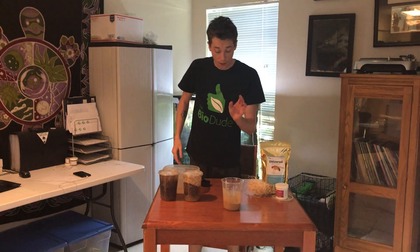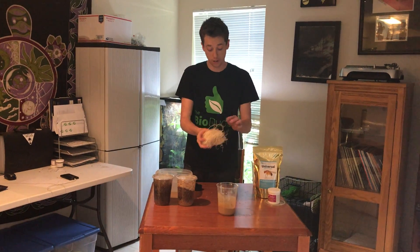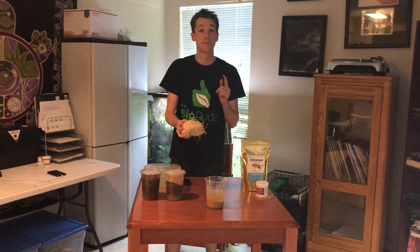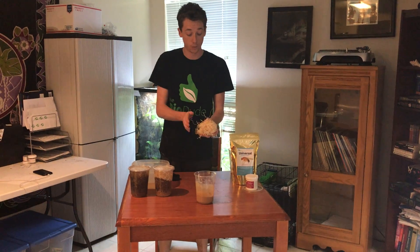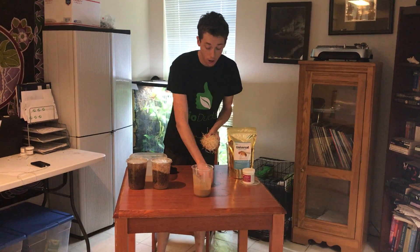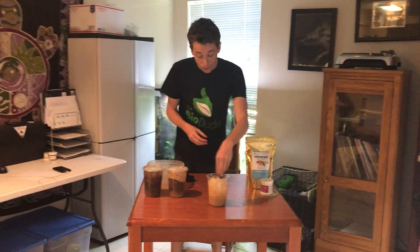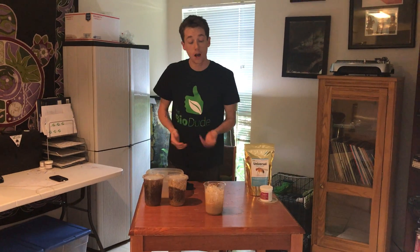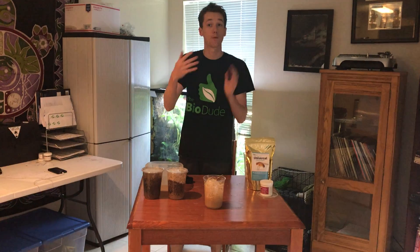From there you put in your surface media. A lot of people use excelsior — I sell excelsior but I personally hate it. It's messy and can start molding since it is a wood product. I do use anti-mold agents in my fruit fly media, but mold spores can come from the flies themselves, since spores stay on the flies and transfer from culture to culture. It is typically harmless.